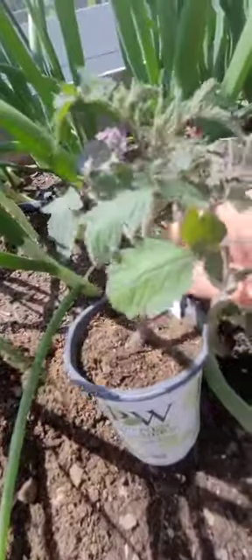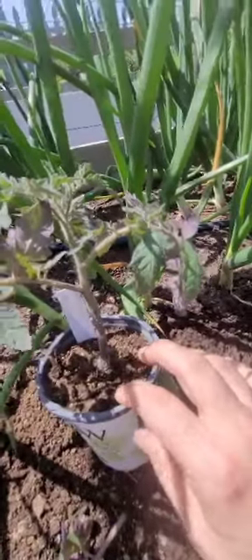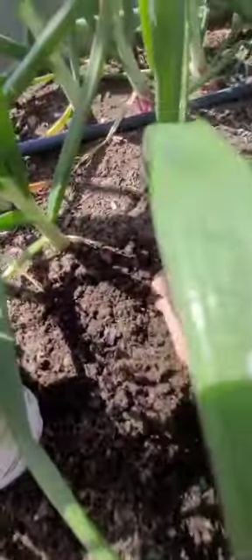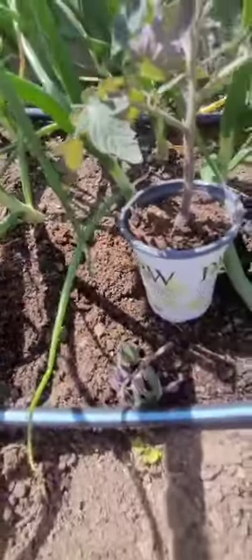I already took off that bottom leaf and I'm just going to pinch this one off here. And the quail — they're talking. They're trying to tell the mamas where there's a good spot. Oh, and there's a worm. Nice.